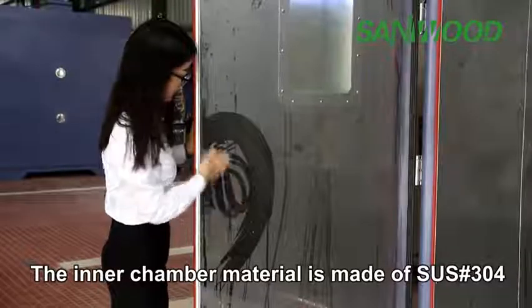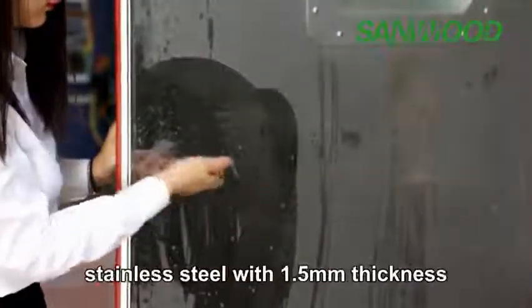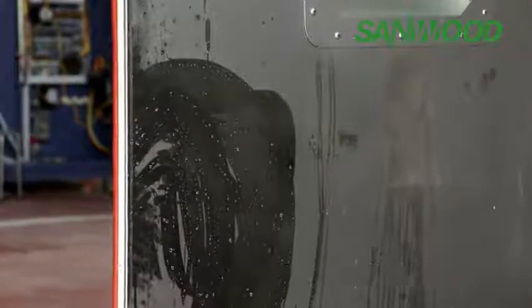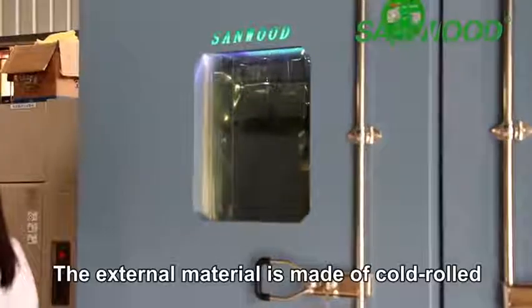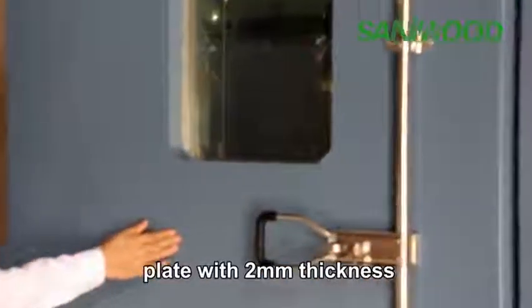The inner chamber material is made of SUS 304 stainless steel with 1.5 mm thickness. The external material is made of cold-rolled plate with 2 mm thickness.